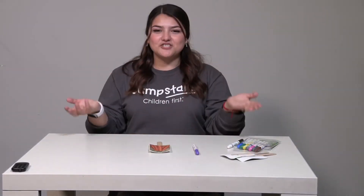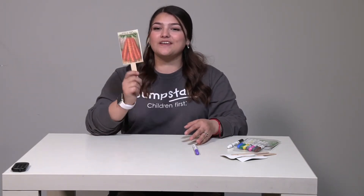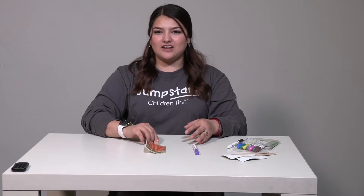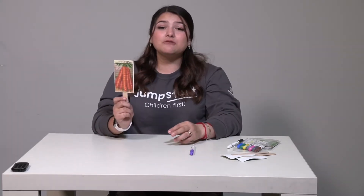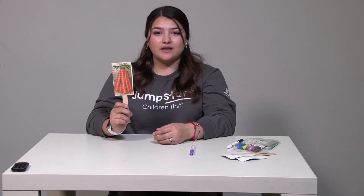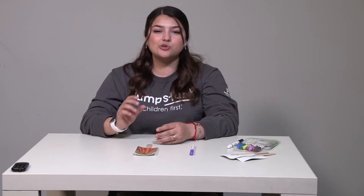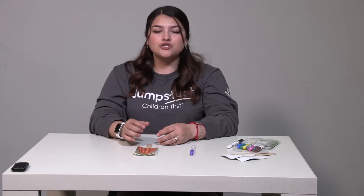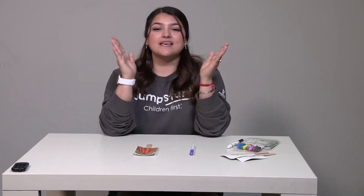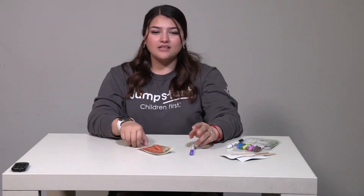Now let's bring over teacher Jennifer to help us write the word carrot. Hi friends, I'm teacher Jennifer and our vegetable is a carrot. When we hear the word carrot, we can hear that it has two syllables. Syllables are ways to break down a word. So let's break down the word carrot. We can use our fingers to clap — care-ret. That's two claps, meaning it has two syllables. Now let's try to spell it out.